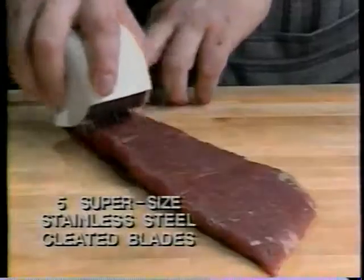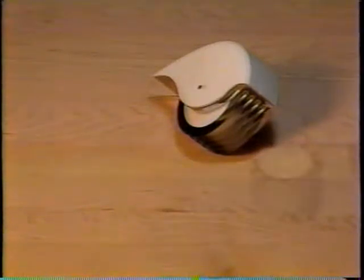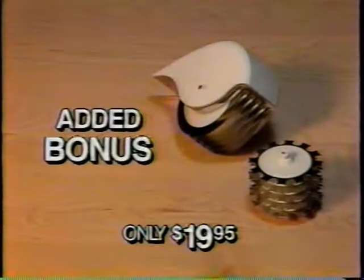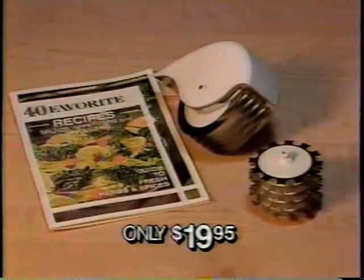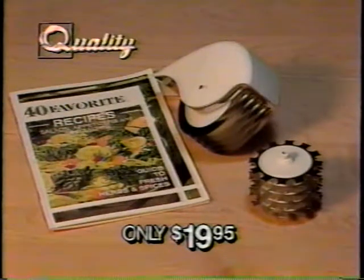Five super-sized stainless steel cleated blades that tenderize meats. Act now and get both the Roll-O-Magic hand-controlled food processor and the meat tenderizer for only $19.95. And that's not all — as an added bonus, you'll receive the special recipe book and guide to fresh herbs and spices. Altogether, an incredible value for only $19.95.